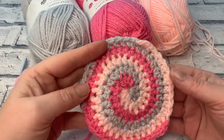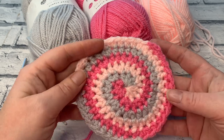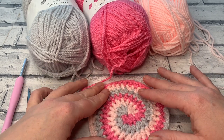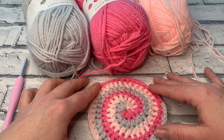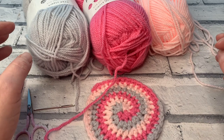Welcome back to another crochet tutorial with CozyRosieUK. Today I'm going to be showing you how to crochet this three-coloured coaster. It's a lot more simple than it looks and it creates a beautiful coaster that's going to be eye-catching on everyone's table. Don't forget to hit that subscribe button and the notification bell so you never miss out on another one of my crochet tutorials or patterns.